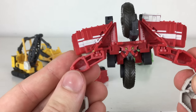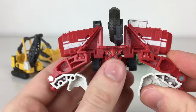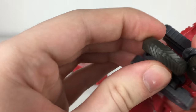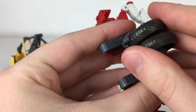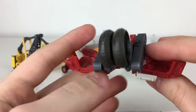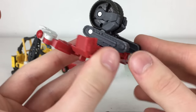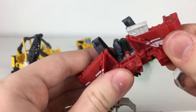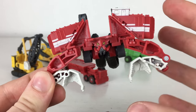To convert Demolisher into his Devastator mode, you fold the arms in, take these sections and push those out on both sides, then group the wheels together and bring those up. This will slide in, and we'll take a more detailed look at the transformation when we actually get to combining Devastator.